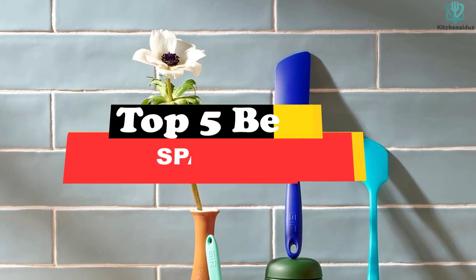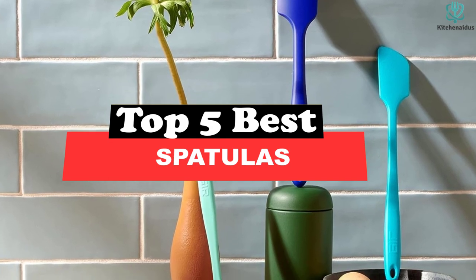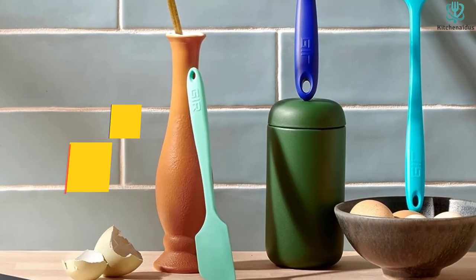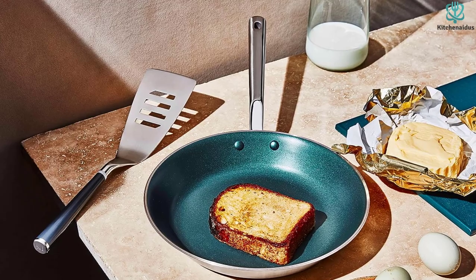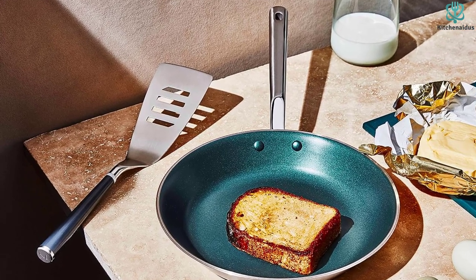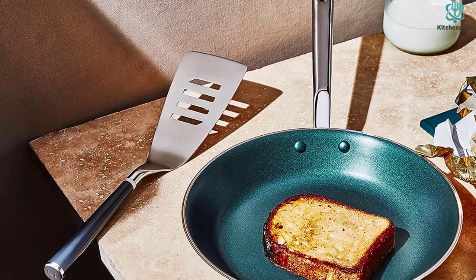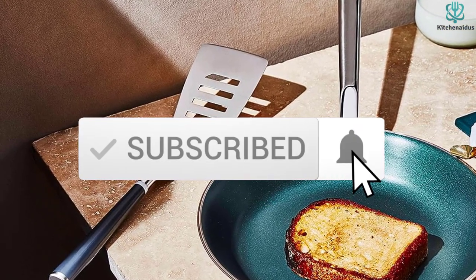Today's video is on the top 5 best spatulas. Through extensive research and testing, I've put together a list of options that will meet the needs of different types of buyers. Whether it's price, performance, or particular use, we've got you covered. For more information on the products, I've included links in the description box down below, which are updated for the best prices. Like the video, comment, and don't forget to subscribe — now let's get started.